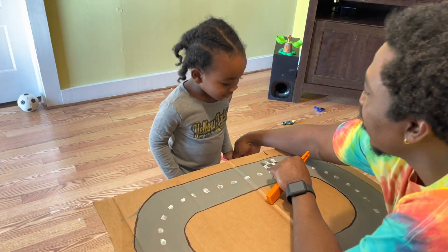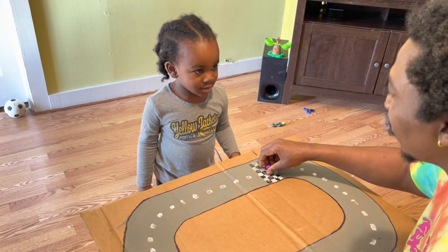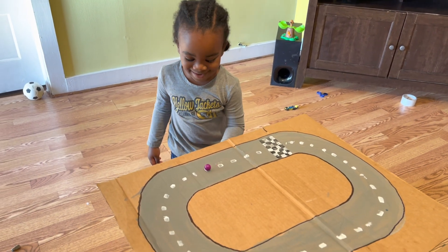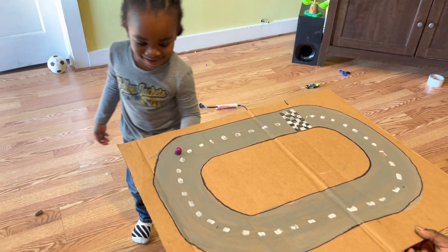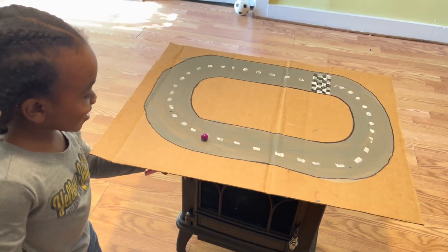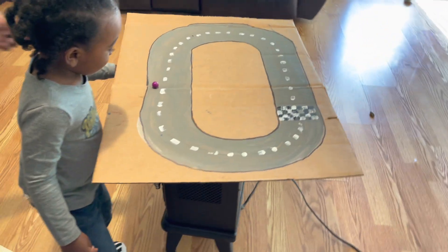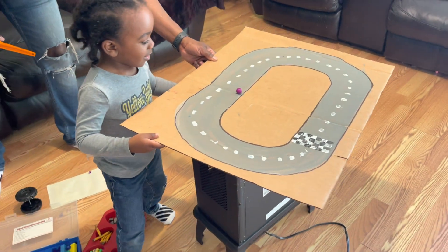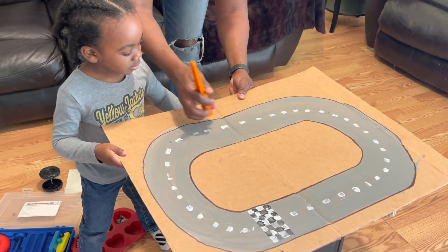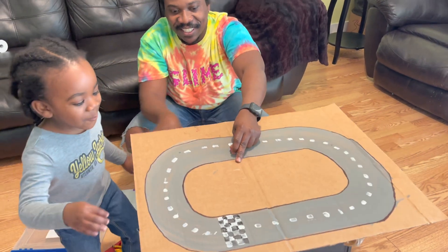Put your magnet under it, put your magnet under the board. See if you got it. Put it right here. I'll hold your track. On your mark, get set, go! You started before I said go, but keep going, all the way around. You're losing it — start over. Keep going. You got a bump in the road. I got a bump in the road? Keep going.